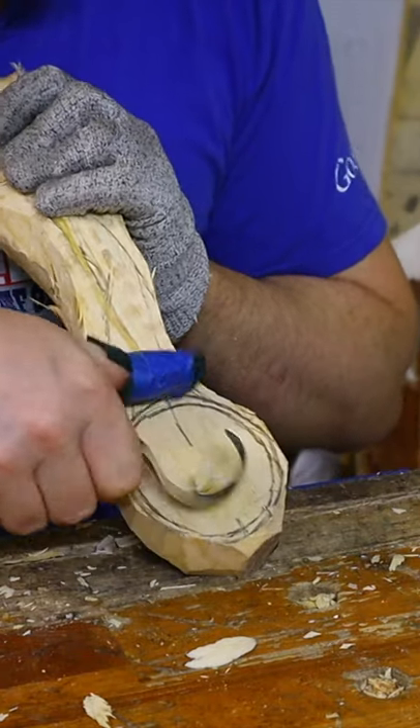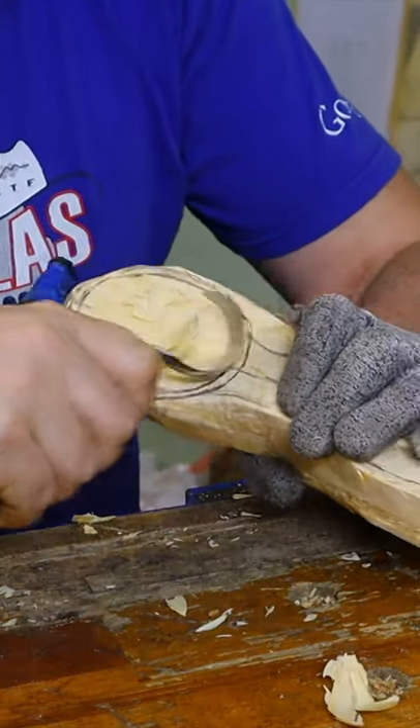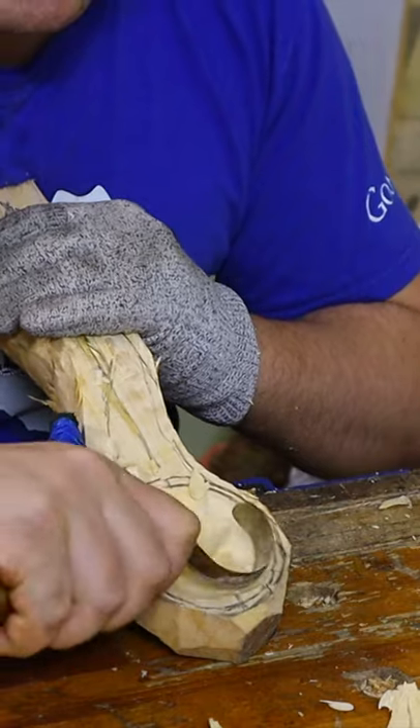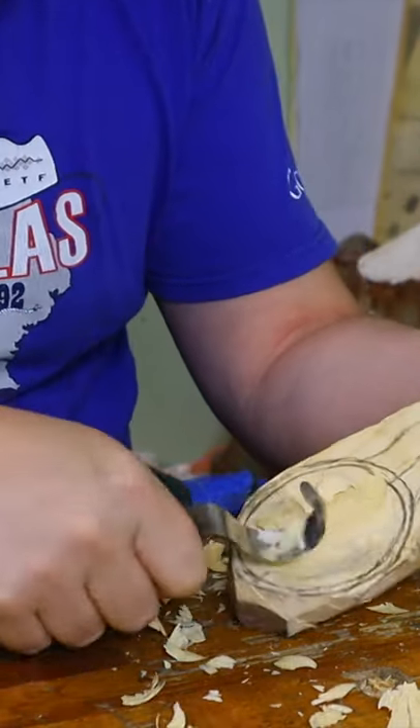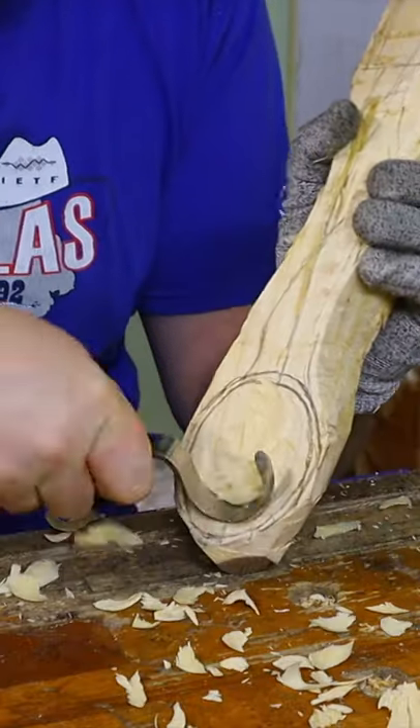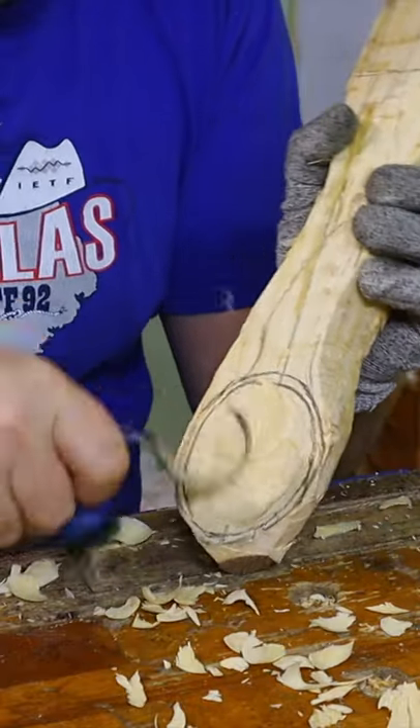This is by far the most enjoyable process — use of my hook knife to carve the spoon ball. In most spoons I've seen, the balls aren't actually that deep, but I just cannot resist making it deeper and deeper and deeper.